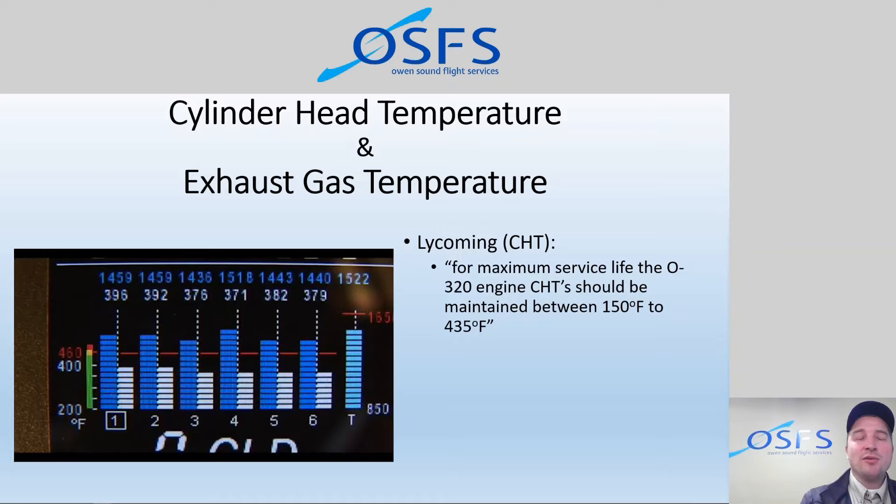Lycoming says don't go above 435°F for high-performance cruise and try to stay below 400°F for economy cruise. At 2300 RPM on an average day, our hottest cylinder is typically 350 to 380°F depending on the airplane. We are currently troubleshooting a high CHT on the number 3 cylinder of aircraft FWQ, looking at baffling options, as it's not abnormal for that cylinder to exceed 400°F in the climb, even reaching 420°F.